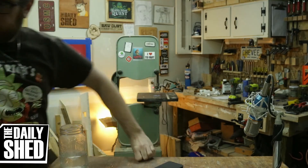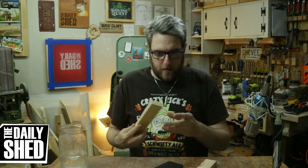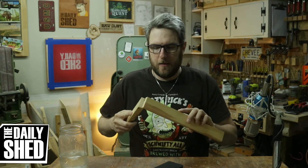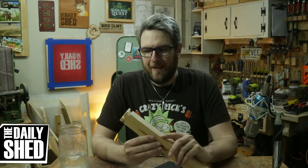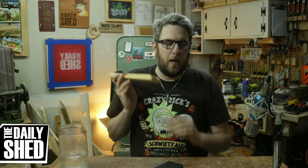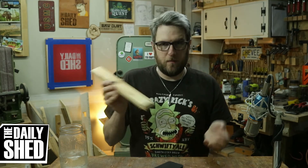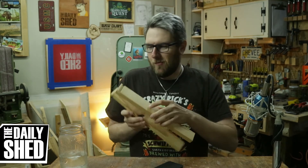Since I don't have a dado stack, all the side cuts were made with a regular blade using multiple passes. The groove for the quarter-inch plywood bottom also had to be done that way, because quarter-inch plywood isn't actually a true quarter inch. If I'd used a router it would have been sloppy, so multiple passes gave me a good fit.